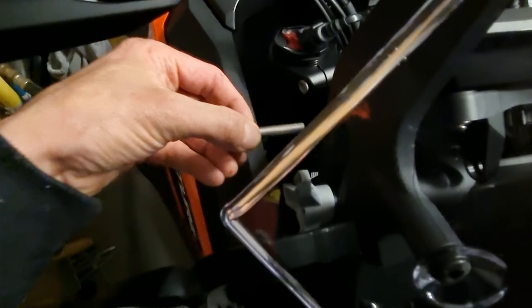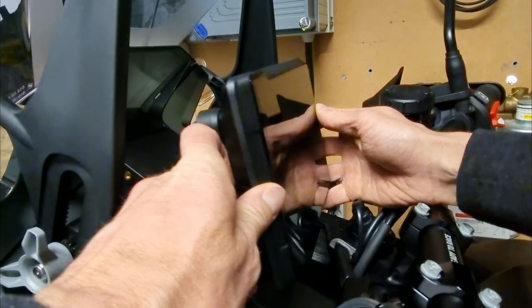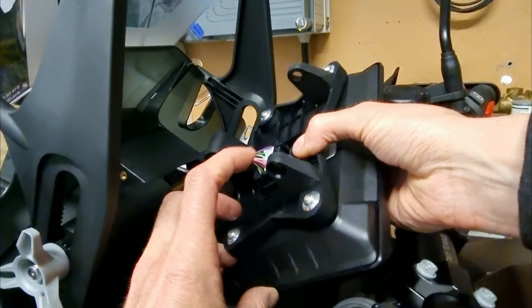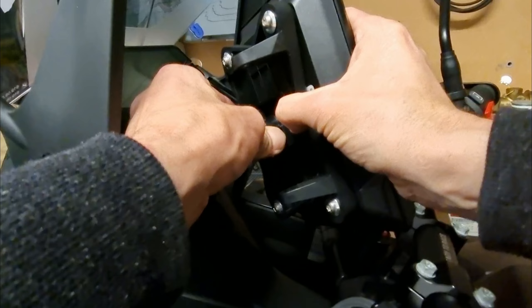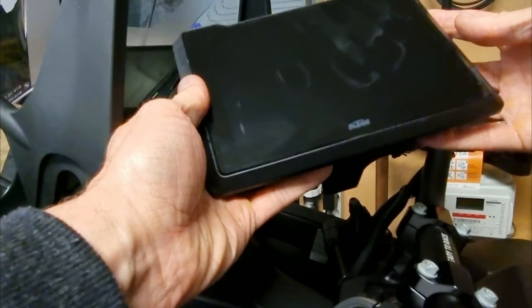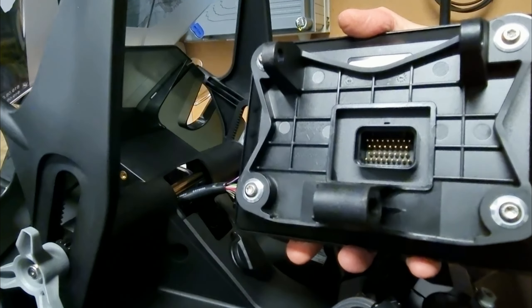Now I have to press the axle and take it out on the other side. Now I can remove the display and disconnect the connector — simply press the connector lock and pull carefully. Here's the TFT screen of my KTM 1290 SuperAdventure.